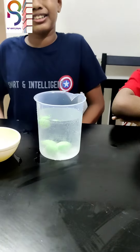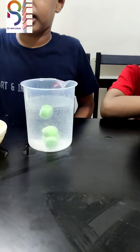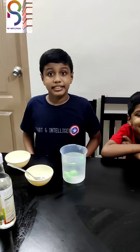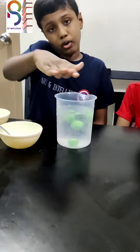How can a moth ball dance in the water? What just happened? The reaction of the vinegar and the baking soda created carbon dioxide gas. This gas stuck to the moth ball and made it float on the water.